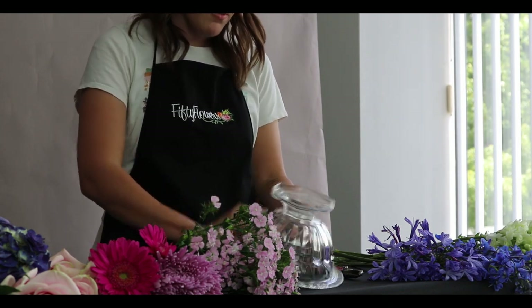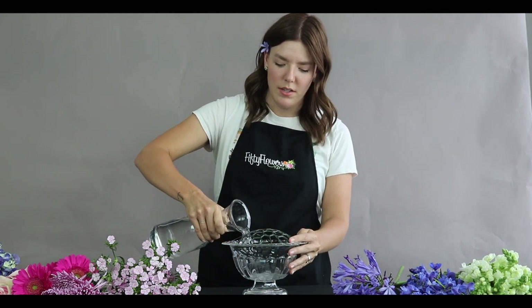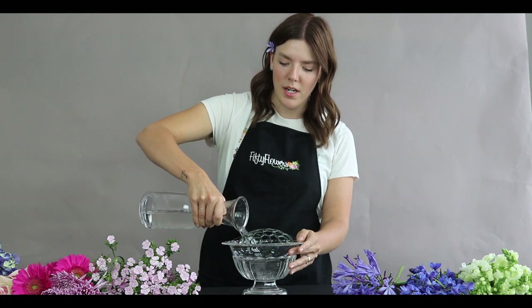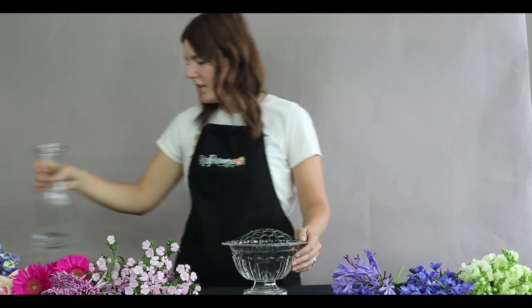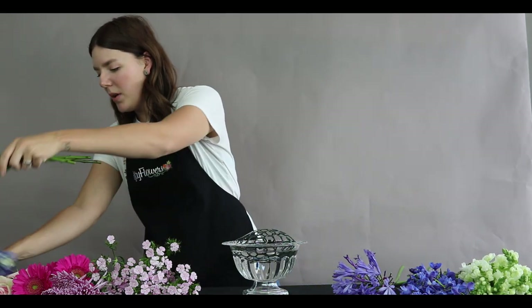Next, add your water to the vase — try and get it up to the top. The great thing about these pillows is it's an easy way to make what a chicken wire form could do, but it's easy to buy and you don't have to mess around with the wire. I'm going to start by putting my greenery in first, like I always do.